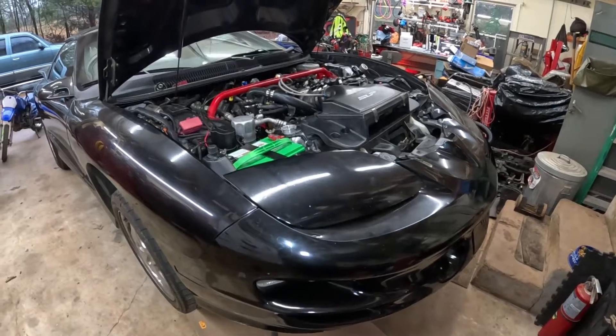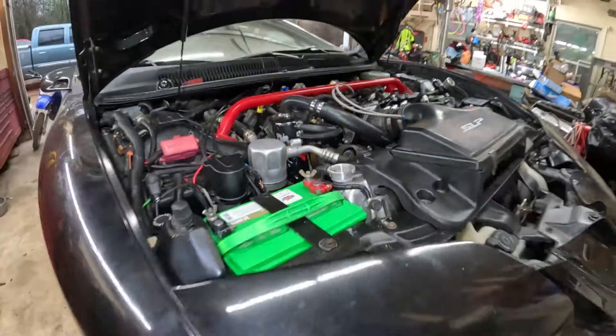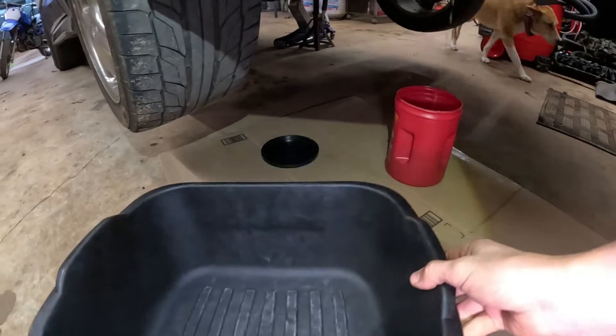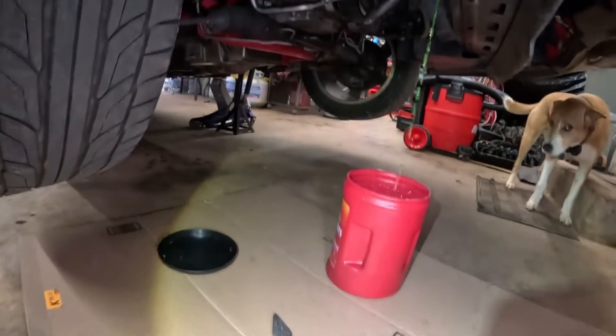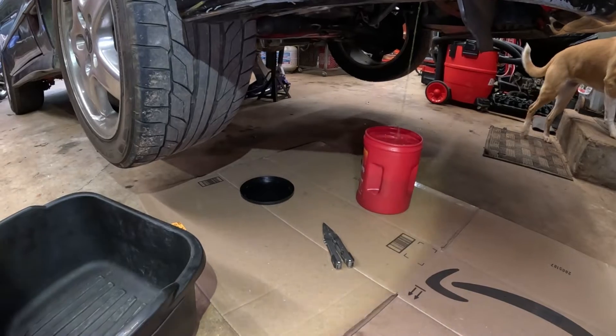We are draining our antifreeze. We removed our radiator cap because it had a suction on it — we've got an old coffee can and a backup dishwashing tub that's been repurposed. I'm going to let it drain so we can recycle a lot of this fluid and put it back in the car.